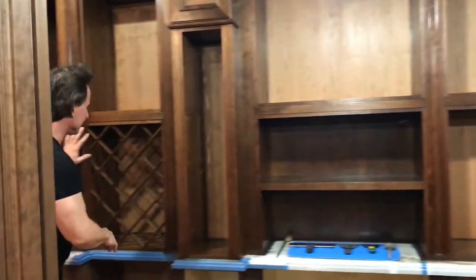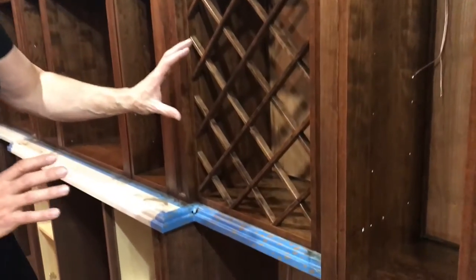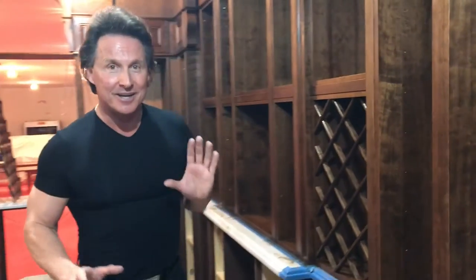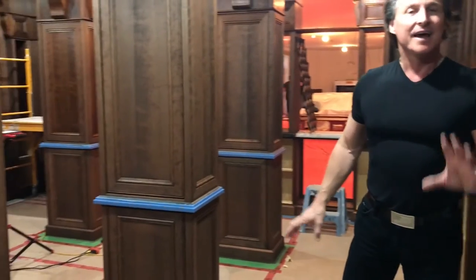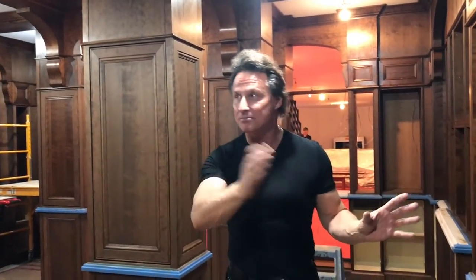They just started setting up one of the grills — look how fine this looks. This is the beginning of the first piece; there'll be a second piece behind it. And you start to get to that zone where we're going to put in more and more bottles of wine, then we're going to light it up, pull back all this protective flooring, and you're going to see this wine cellar come together. I just wanted to give you an update on how it's looking, how it's progressing, and more importantly just how pretty it looks.